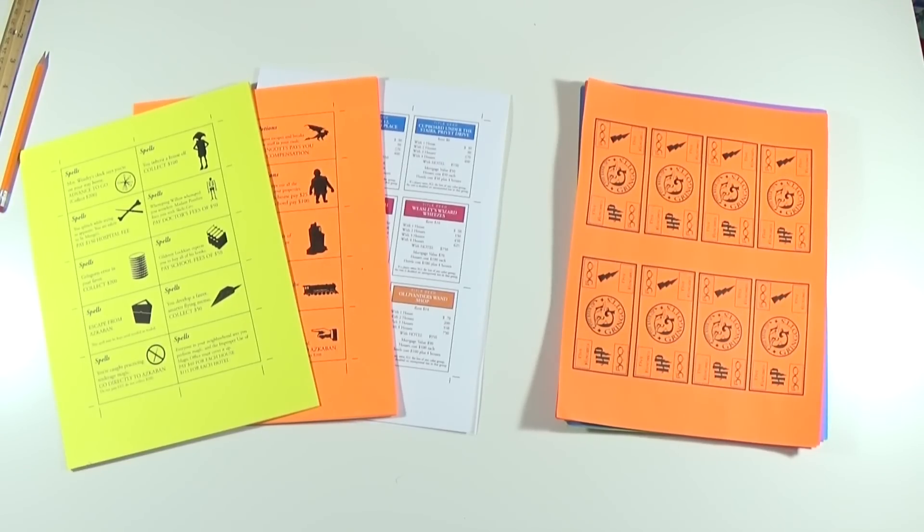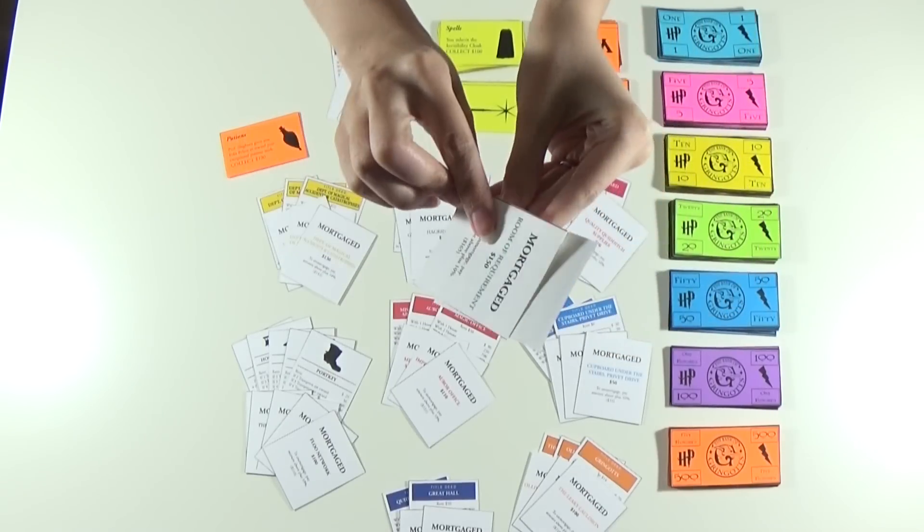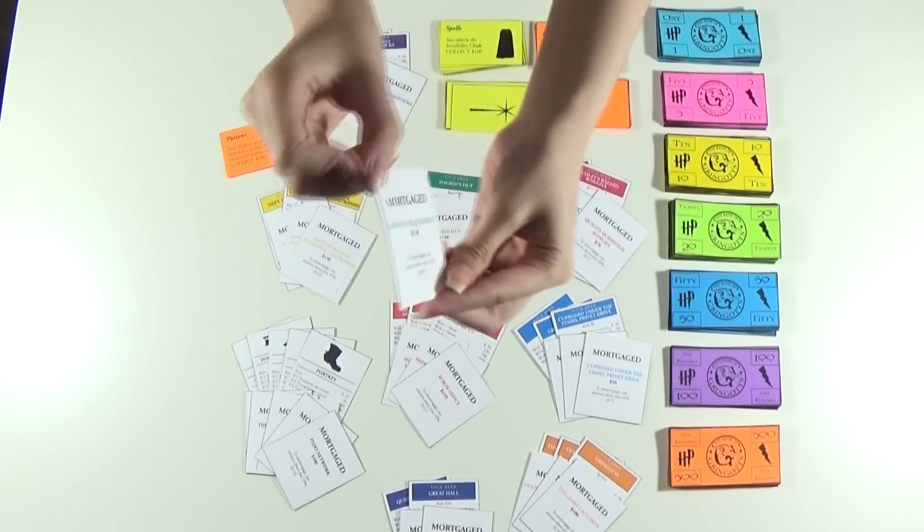Now you're gonna cut all the cards and the money. After cutting it all, glue the front and back of the cards together. Do the same for the spells and potions cards as well.